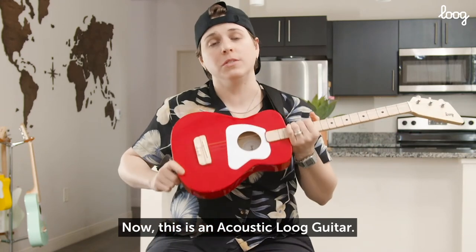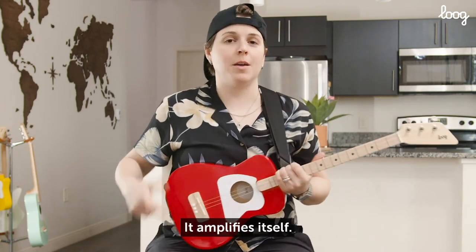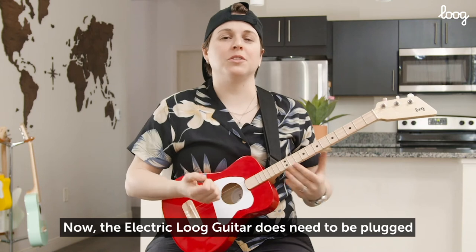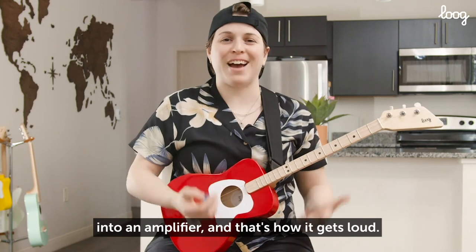Now, this is an acoustic Lug guitar. That means it doesn't need to be plugged into an amplifier to make a nice sound — it amplifies itself. So you can just play it out loud. Now, an electric Lug guitar does need to be plugged into an amplifier, and that's how it gets loud.